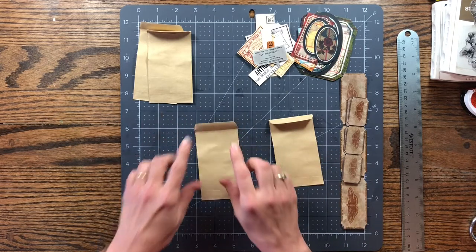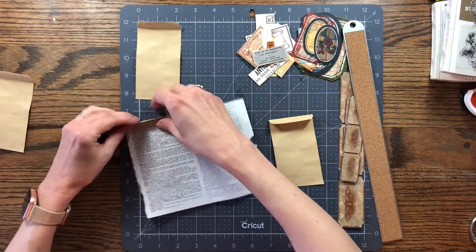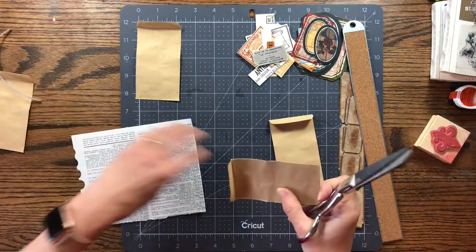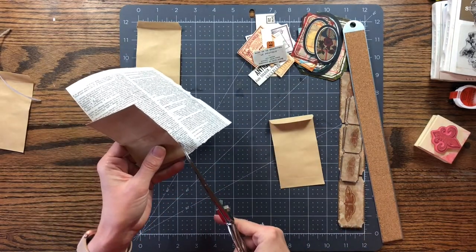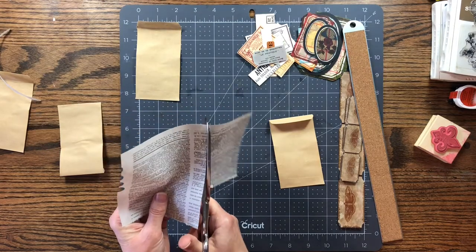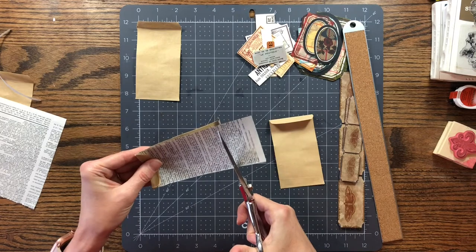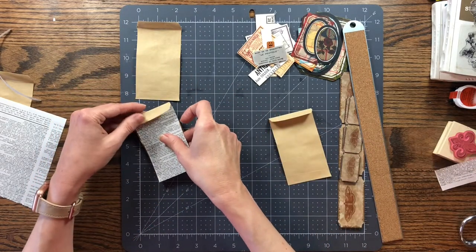First you're supposed to add dictionary paper, so I have some dictionary paper here and I may have to tear some more sheets out. I'm just going to fit it on this flap — I think I'll just cut it down through here. Let me see how wide I need it for this little flap, mark it, and cut it down. These little bags are not perfectly straight either, but I did like how they worked with the tags that came in this kit, so I thought these would be good little pockets in the journal as well as good little journaling spots.